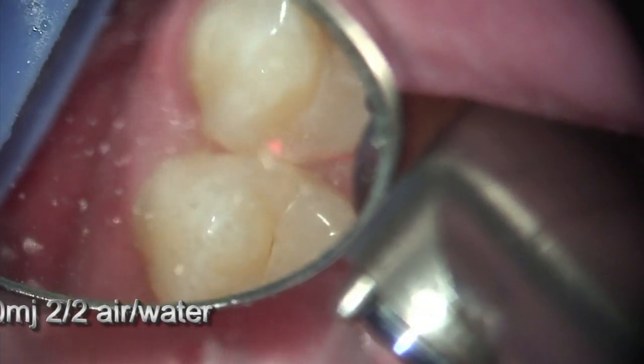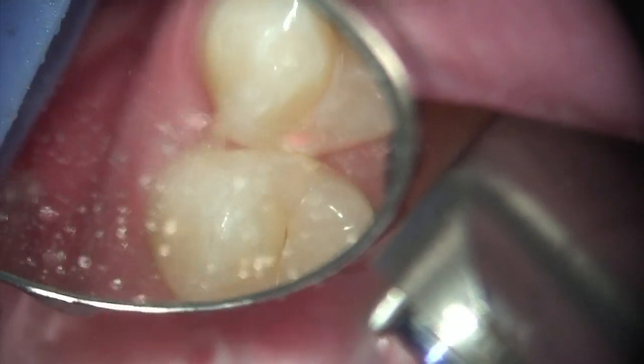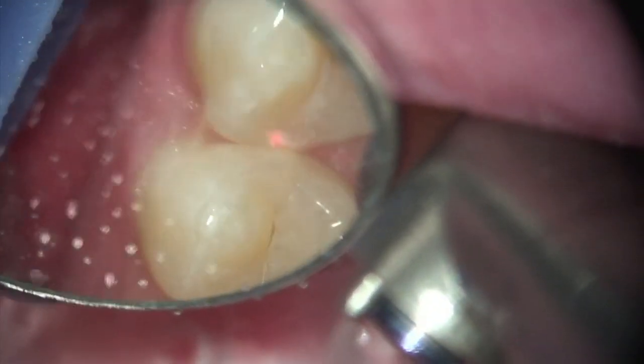Due to the histology and the way the enamel rods are placed, the laser is very efficient in a Class 2 preparation — no matter what the size.